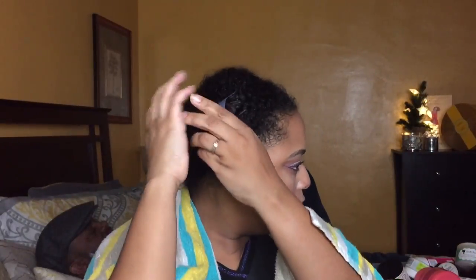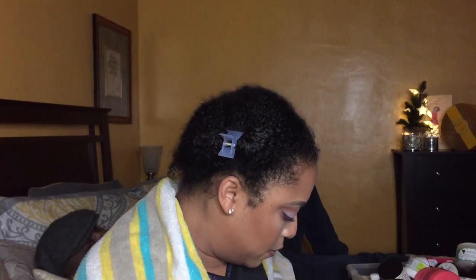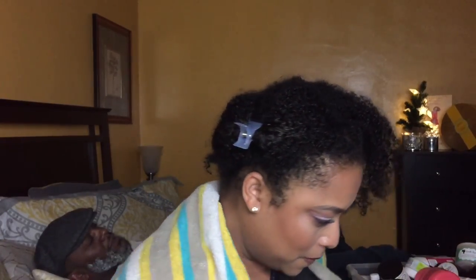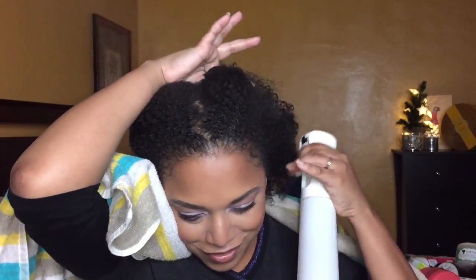We're gonna let that sit for a while — you don't just wipe it off, you gotta let it sit. Okay so I'm gonna clip one side of my hair. Is my face supposed to burn? It's not burning — stop trying to scare me. The Smooth Naturals aren't burning.